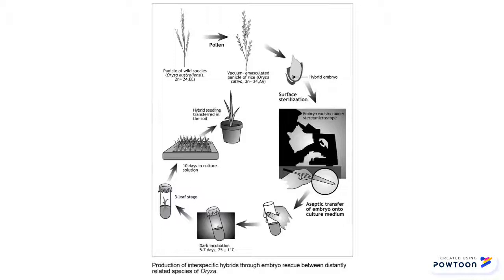Embryo Rescue is an in vitro technique used to assist in the development of plant embryos that would not survive otherwise to become a viable plant. Embryo Rescue promotes the healthy growth of what were previously poor and immature embryos, and helps to produce inter-specific and inter-generic hybrids of plants.